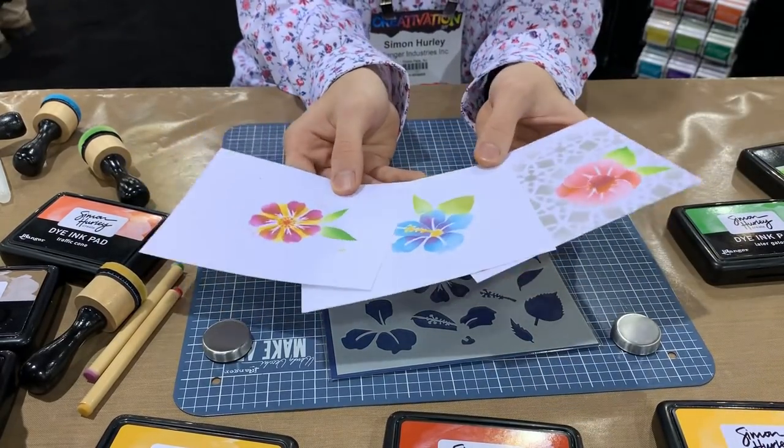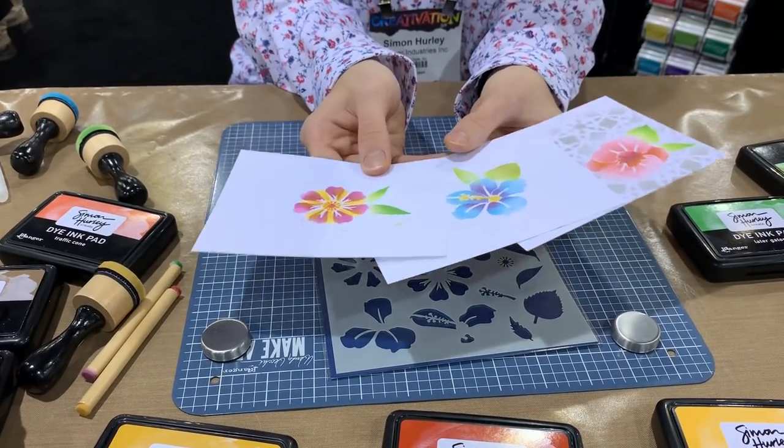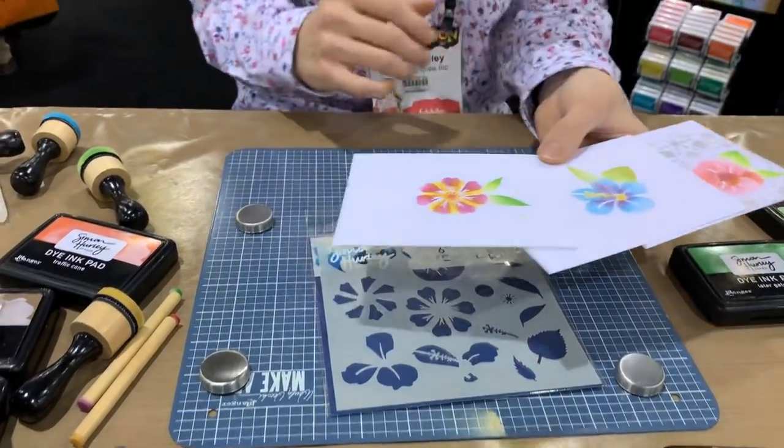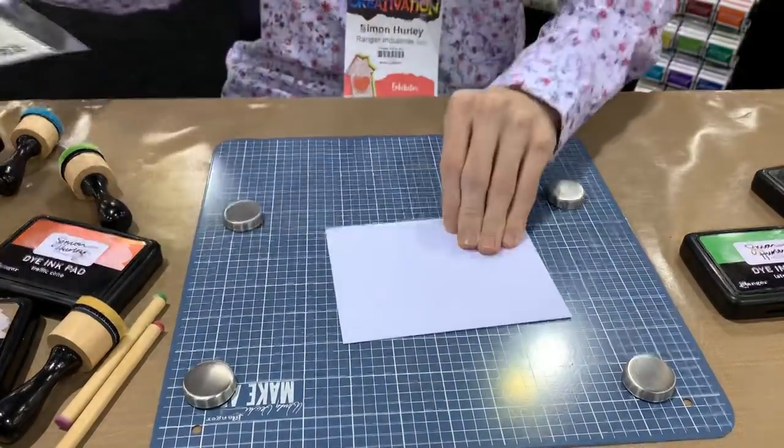These are the three different types of florals you can create with this. It really creates an awesome effect on your cards and you're able to create lots of different examples with different leaves and backgrounds. I didn't want to limit it to a stamp because then you have lots of options with this stencil.